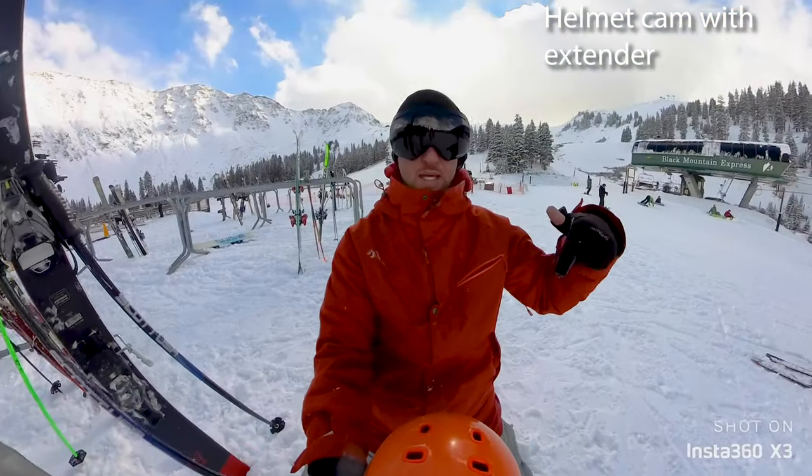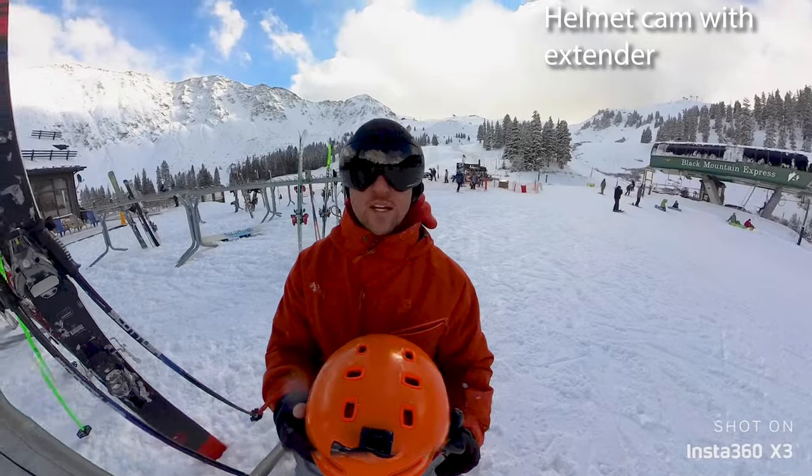Next up is the helmet cam. Let's see how this looks for a run. We'll go back to the park too.